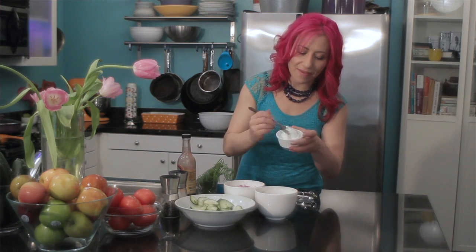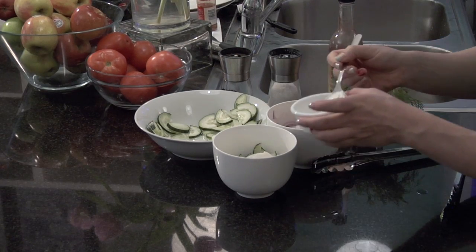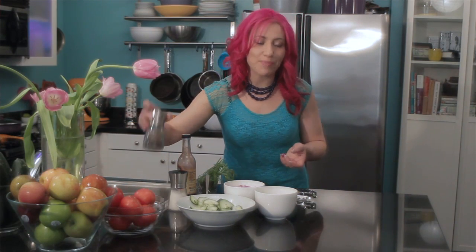Then I'm going to add two tablespoons of sour cream. If you want a lighter version of this recipe, use a light sour cream or even a nonfat Greek yogurt. I love using Greek yogurt in this type of recipe because it gives a lot of the creaminess and texture without the calories or fat.